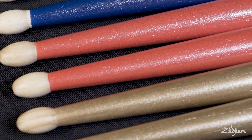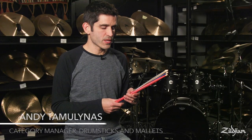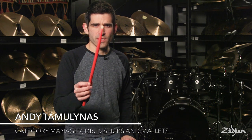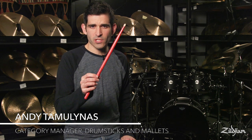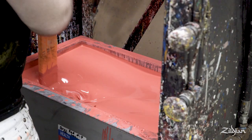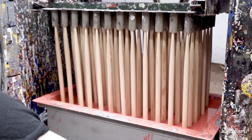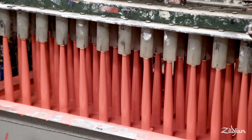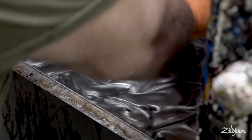New from Zildjian Sticks this year, we have the Chroma series. Chroma is a series of metallic finished drumsticks — and I say metallic finished because they're actually painted. This is a high quality durable paint finish. It's a two-step process where we have a color and then a top coat that adds a pearlescent paint.